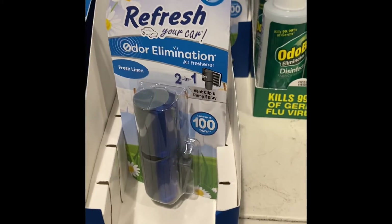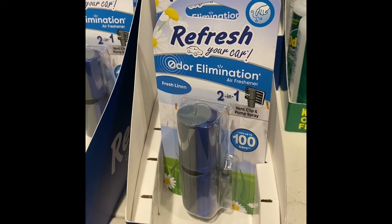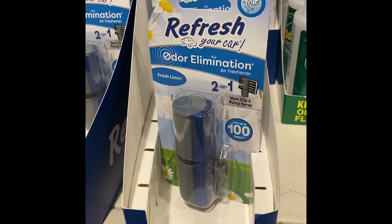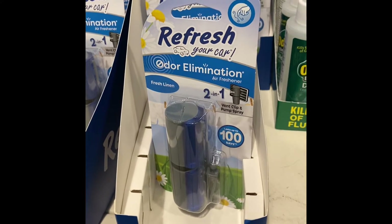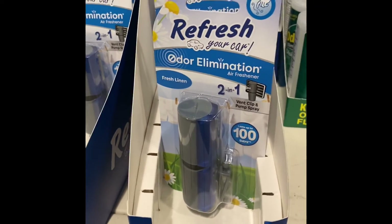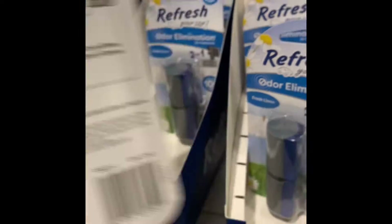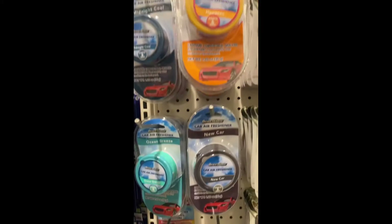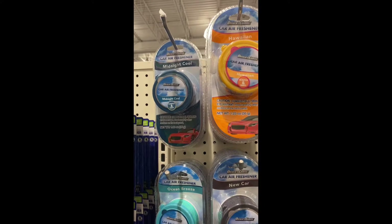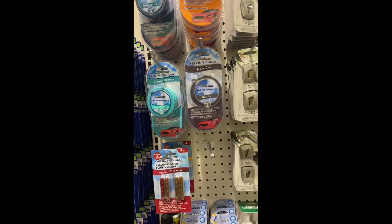Here we have the Refresh Your Car odor eliminator air freshener — it's two in one, fresh linen scent, and lasts up to 100 days. It's a vent clip and pump spray, so you're getting two for the cost of one. And here are some more car fresheners: midnight cool, Hawaiian, new car smell, and ocean breeze.